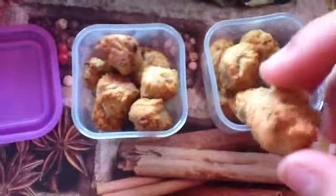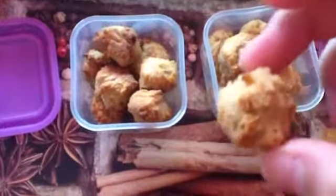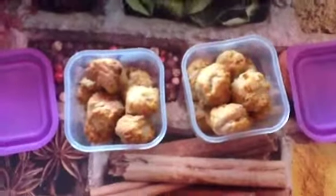Once they're cooled you can give them to your hamsters. I hope you enjoyed this video — let me know how they turned out for you. Comment, rate, subscribe!